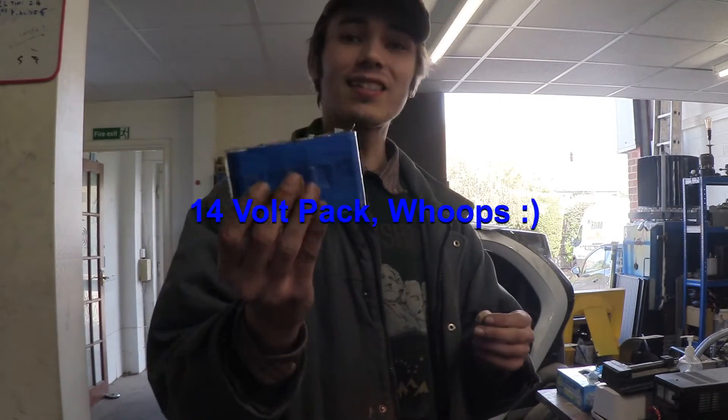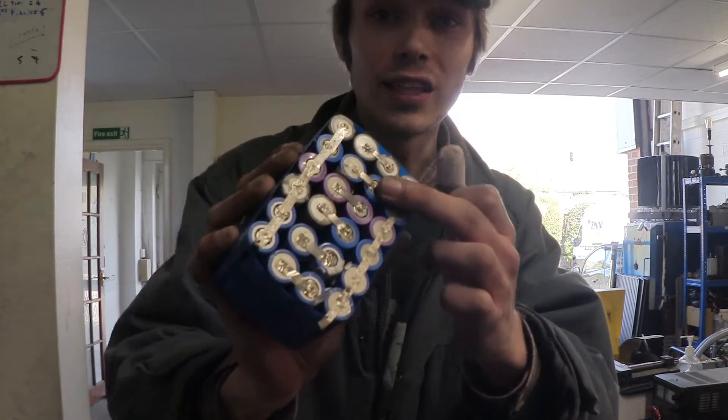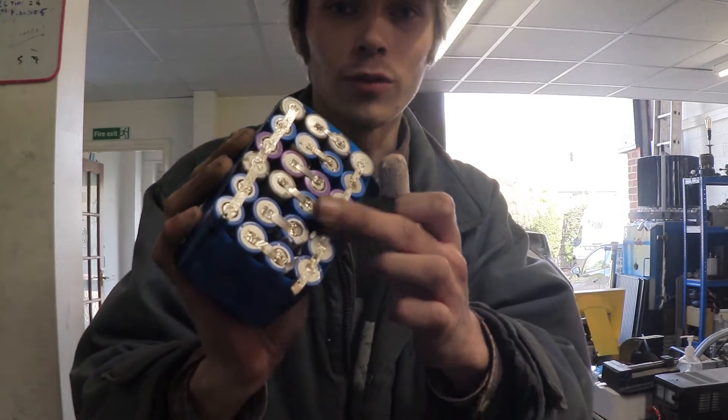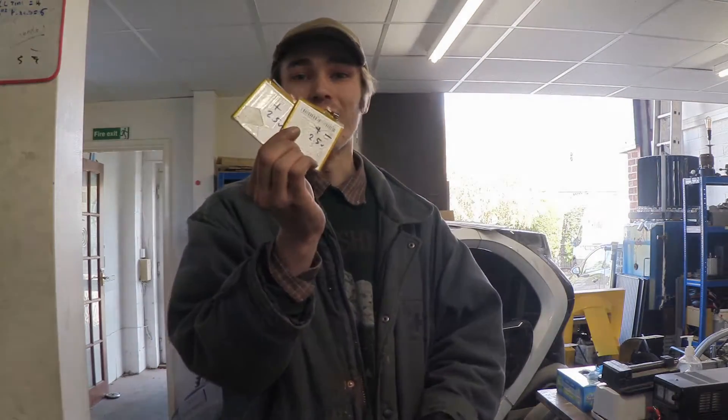And there you have it — a complete 12 volt battery pack made from 18650s, which is completely recycled, including the nickel that I used to connect all of these cells up, which is awesome. So before we test this, we better make the other battery pack first, so let's go and do that.